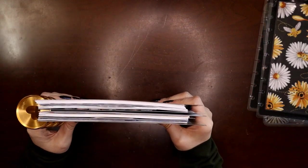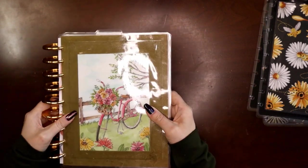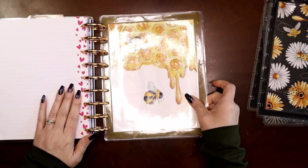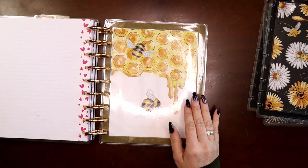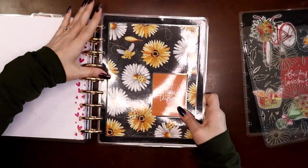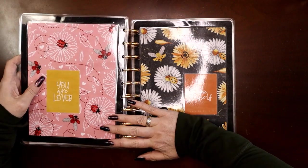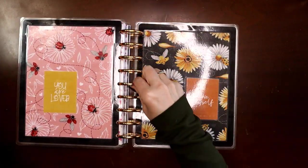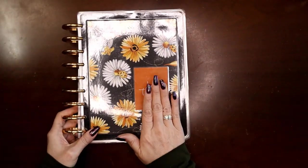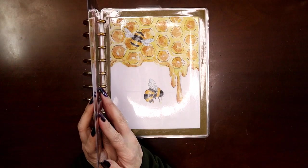Now we've got six months on there, but we're not done yet — we still need to put my wellness planner in. Just like before, inside the very back cover, I'm going to take the next cover — I want this to be my front cover, so I'll put it here where it would normally go. This will be my back cover over here. That way when we grab it by the discs one more time, it'll flip shut — and now I've got a matching front and back cover. 'Love Thyself' — that's where my wellness and fitness is going to be.